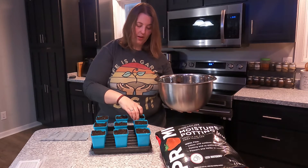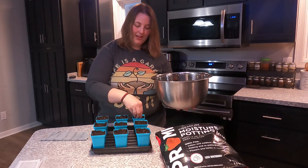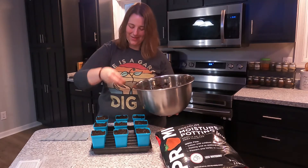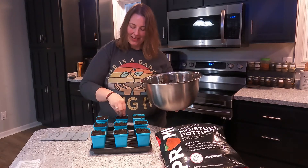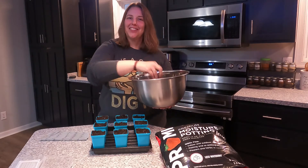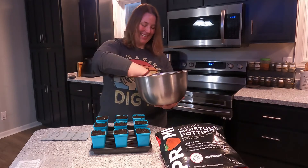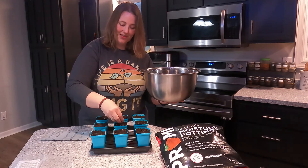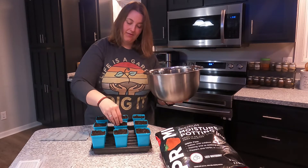I apologize if you hear any dogs moving around or barking — they are upstairs with my husband so they don't bother me while I'm filming. My older dog Idgie, when she walks it sounds like she's tap dancing, so you will definitely hear her walking around. So just covering with a very thin layer of this potting mix.